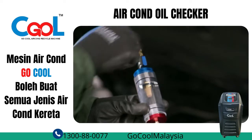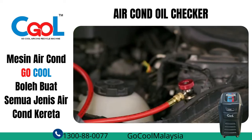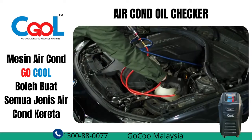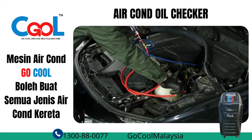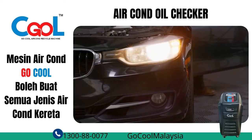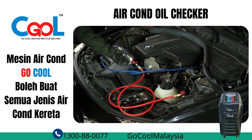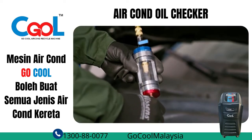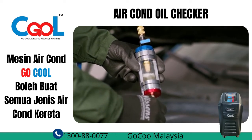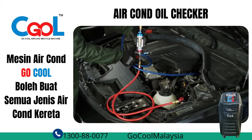Close the ball valves on the sight glass. Connect the tool's hoses to the vehicle's service ports using their spring couplings. Now you can start the engine and turn the AC system on to produce cold air. Hold the sight glass in a vertical position and slowly and gradually open the high pressure ball valve on the tool. This will start getting the refrigerant and oil inside the sight glass. Keep it open until the glass fills up by about a quarter.